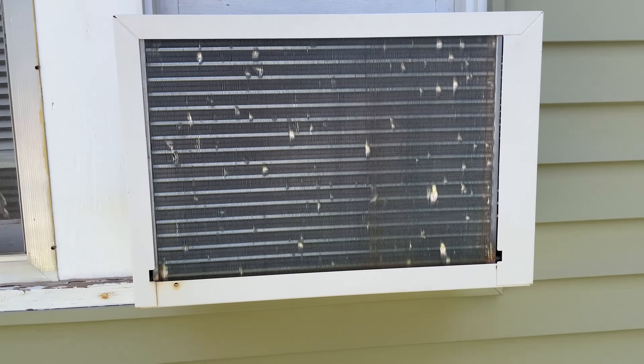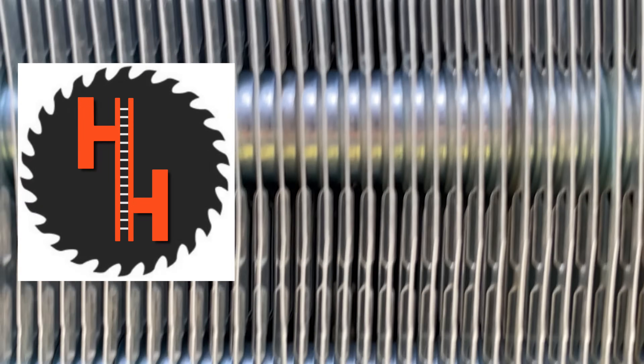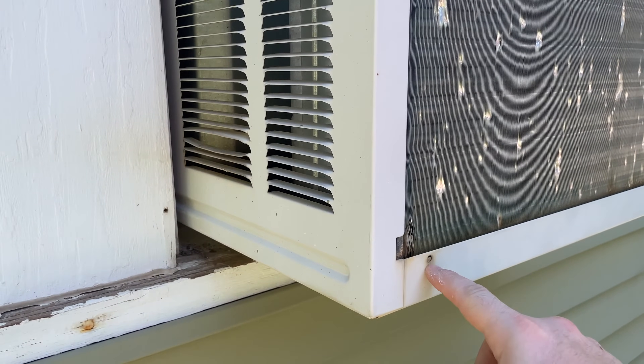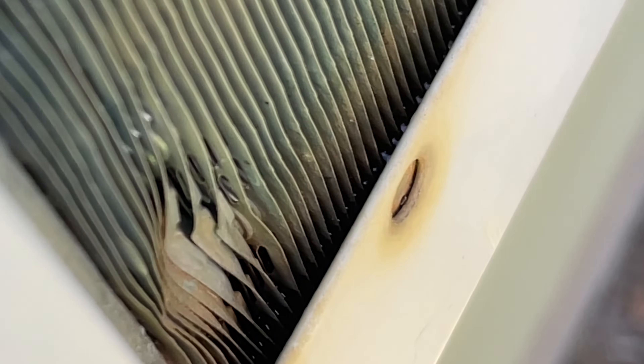You can hear it splashing the water onto the condenser coils. If you're worried about it overflowing and running into the house, they have these weeping holes right here, designed to release water if it overflows. You can see the water line is really close — it's designed this way to maximize efficiency.